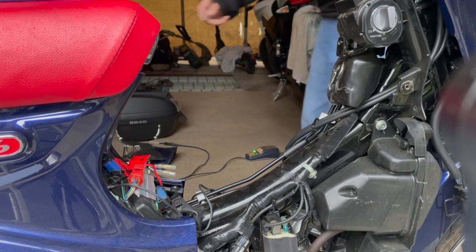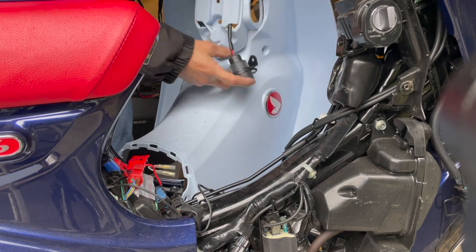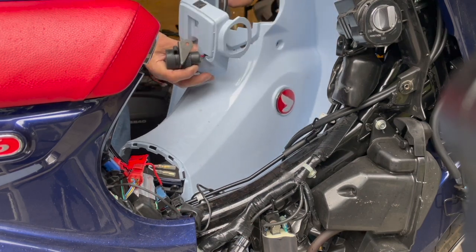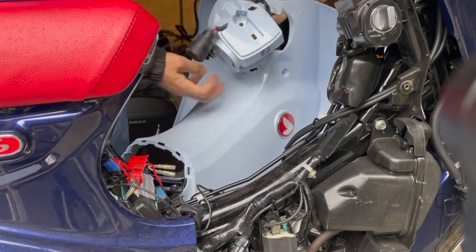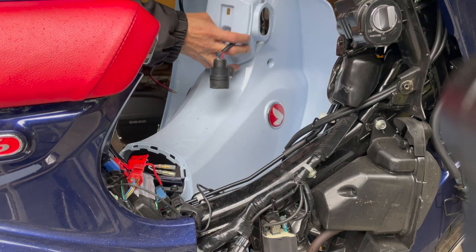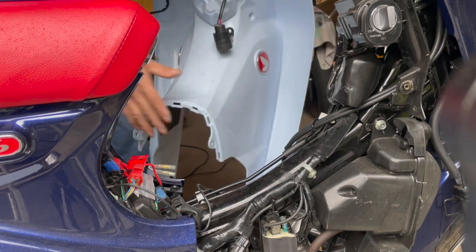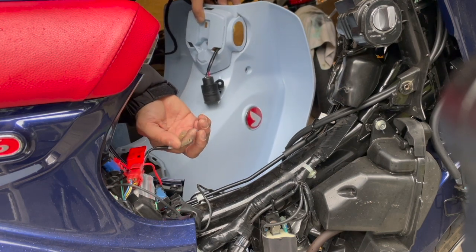Another thing about routing: you have to route the wire through here first because the connector head is too big to slip through from the other side. So from the other end, slip it through to the throttle-side hole, with your bracket plate set like this. This piece here doesn't fit through the hole directly — so you have to get everything set up and ready before installation. From there, set the leg shield over and blend the cable down to the plug.